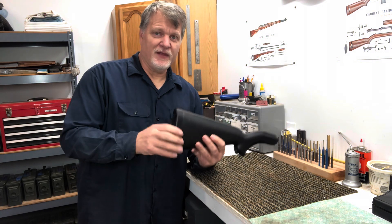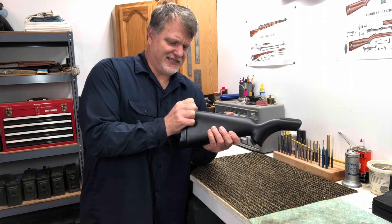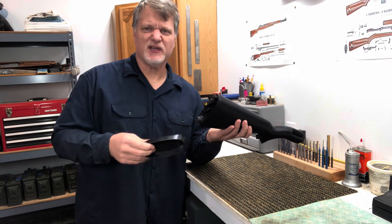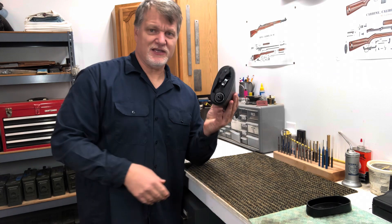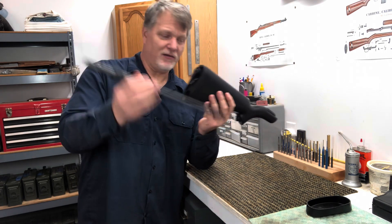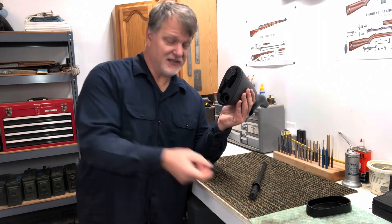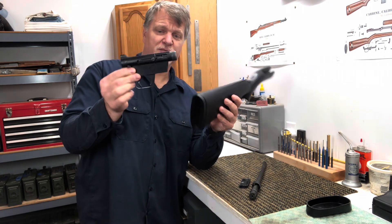This is a complete rifle. If we remove the butt plate — it just snaps on and off. It's got a little ring around there, so it's not quite watertight, but it's probably dust proof. We remove the butt plate and inside is everything you need to assemble a complete rifle. The first piece we'll pull out is the barrel. Here's the eight-round magazine. This is a semi-automatic rifle. Here is our trigger group and receiver.